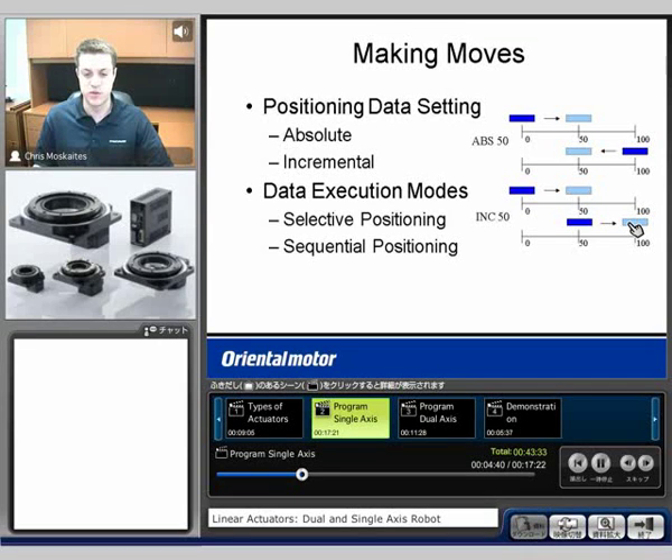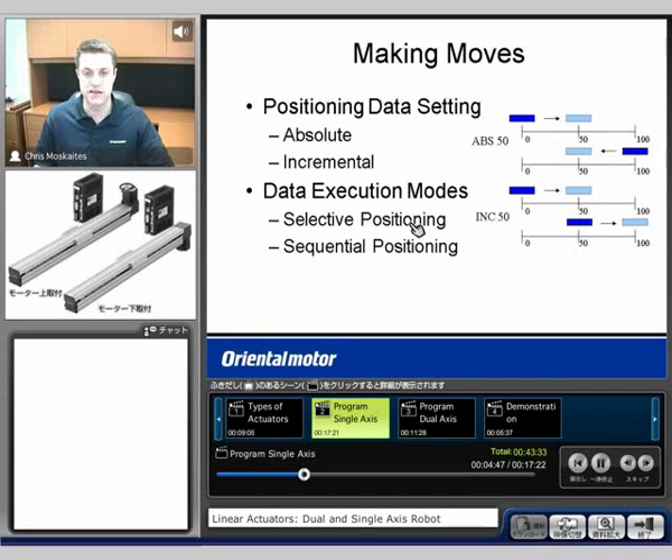In order to execute the moves, there are two options. One's selective positioning — this means that I'm going to select one of the 63 profiles in any order, maybe move number 10, then move 20. Sequential positioning, on the other hand, is going to make those moves sequentially: zero, one, two, three, et cetera, until you see an open data point. In that case, it's going to go back to move zero, one, two and you'll repeat every time you press that start input.